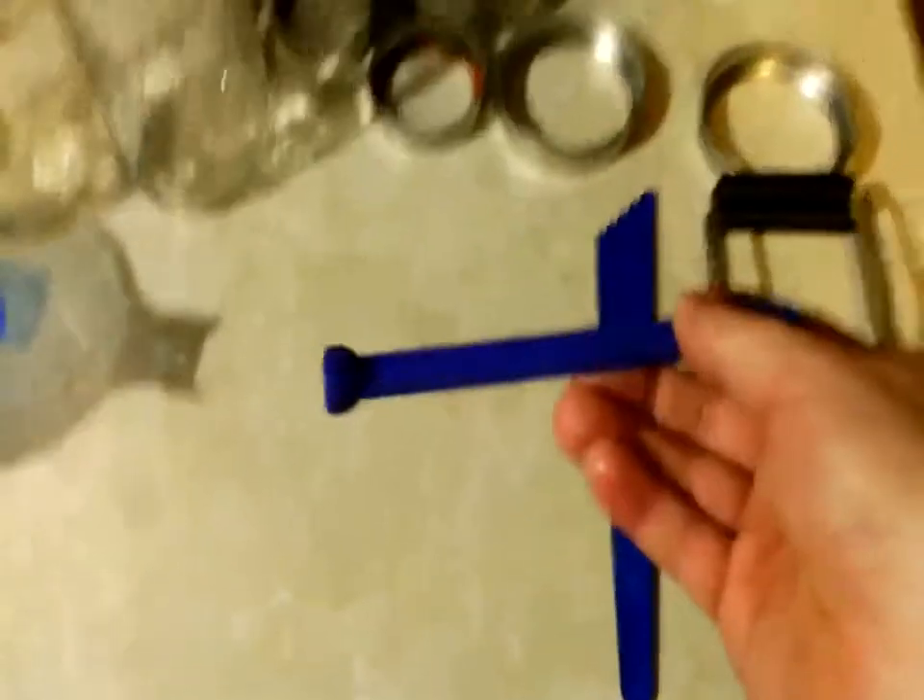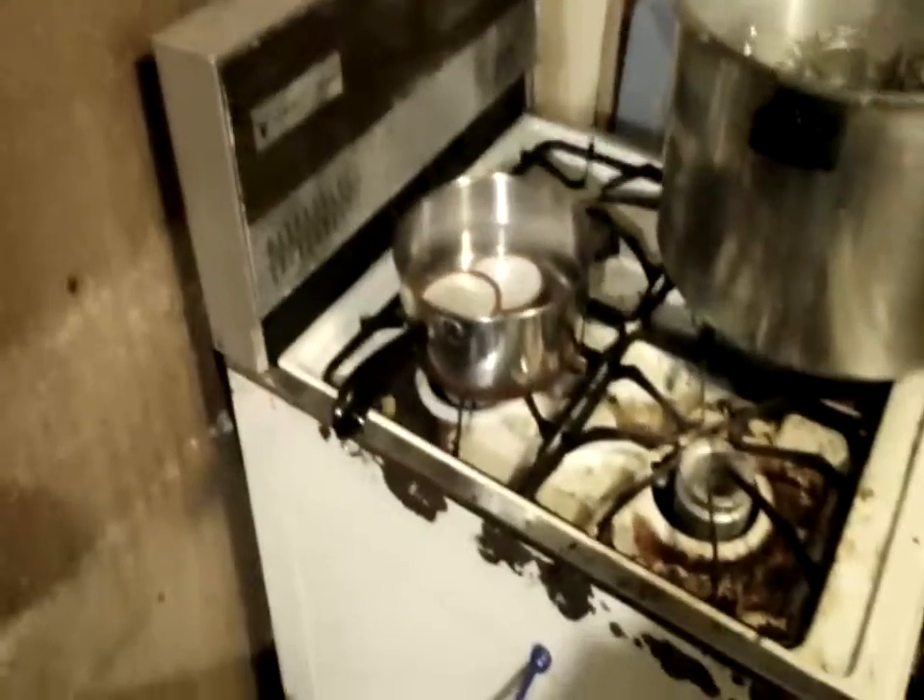You go over to the lids and reach them out with this tool — it's got a magnet on the end, it picks them up, and you put them on your jars. You want to bring those up warm. You don't want to bring them to a boil because that can destroy the glue on the seal. This is very important.